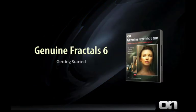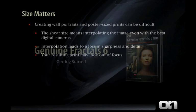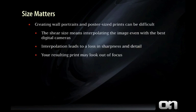Getting started with Genuine Fractals 6. Size does matter when it comes to making good looking prints. If you've ever tried creating wall portraits or poster size prints from your digital camera files, you know that it can be difficult to get good results. The sheer size of these prints usually means interpolating the image even with the best digital cameras. This interpolation process leads to a loss in sharpness and detail, and your resulting print can look out of focus.